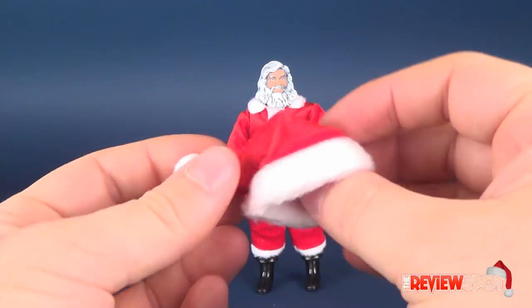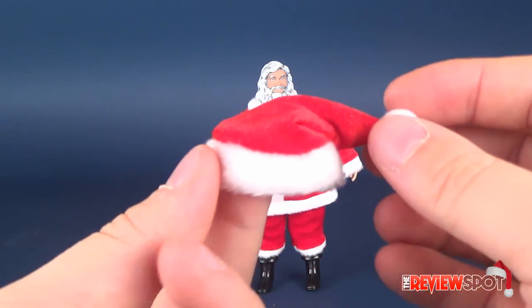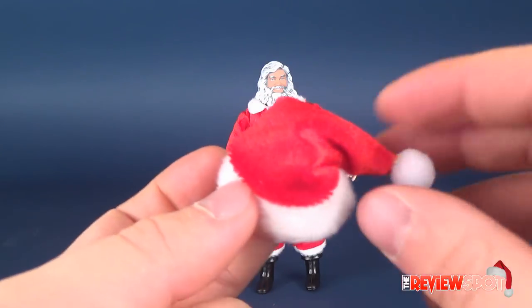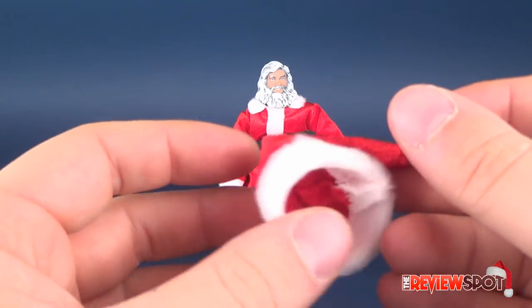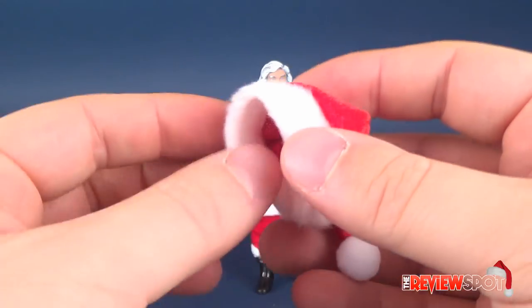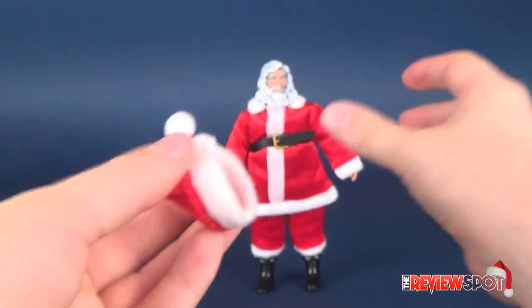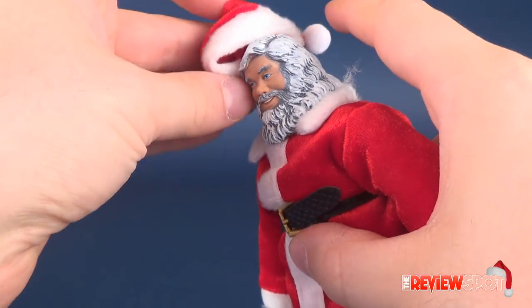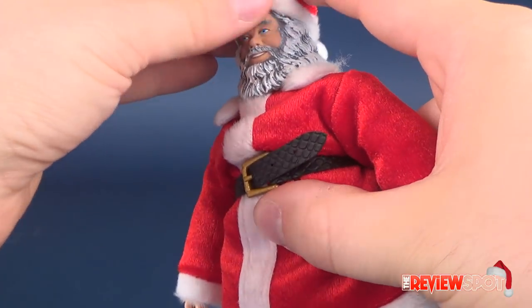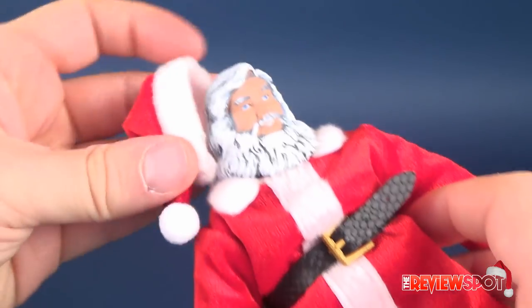he does get is his Santa hat. It would have been cool if they included a Santa sack or a gift or something like that, but that's the only accessory. The material is about the same sort you'd get if you picked up a Santa hat for yourself — it's got almost a faux fur bottom to it. It sits pretty easily on his head, benefiting from the fact that it's bigger than his head, so it sits over top without needing elastics or anything like that.